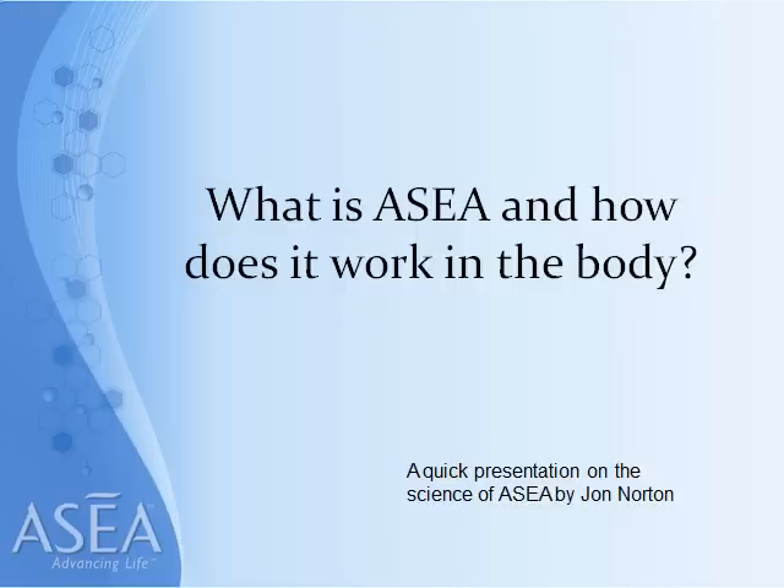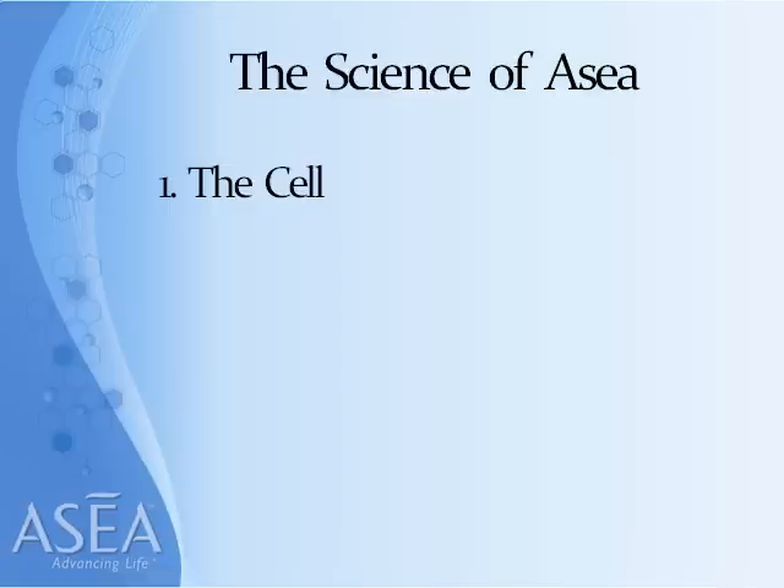Hi and welcome to my quick presentation on the science of ASEA. My name is John Norton. I've been with the company since day one. I'm founding Triple Diamond, and a few of my friends have asked me to put this video together on the science of ASEA. The question I want to address is what is ASEA and how does it work in the body.